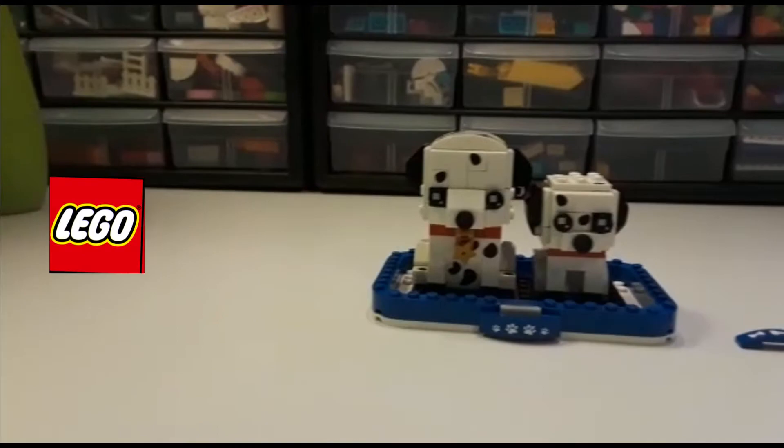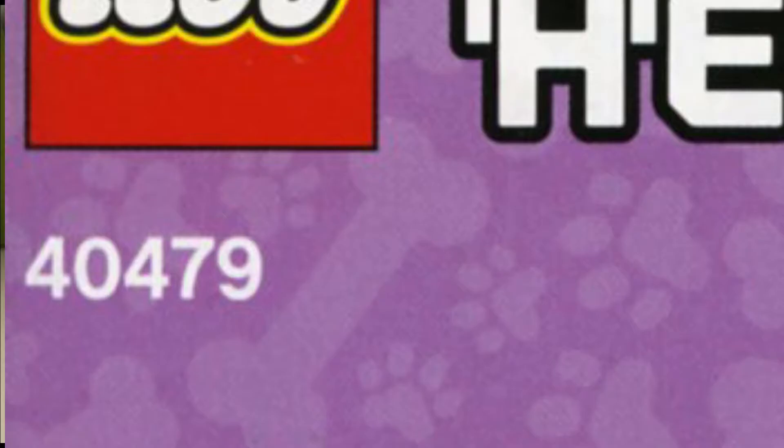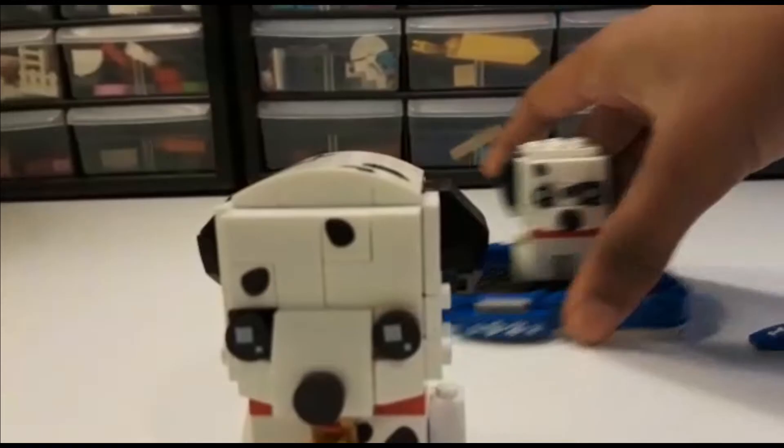Welcome back brick fans! Today I'm going to be giving you my review on the LEGO Brickheads Dalmatian set. It is ages 8 plus, LEGO set 40479, 252 pieces. So let's take a closer look — we're going to first look at the adult Dalmatian and then look at the puppy.